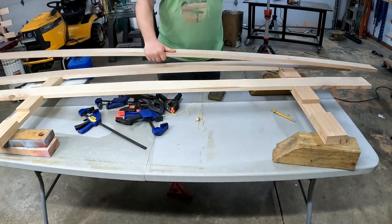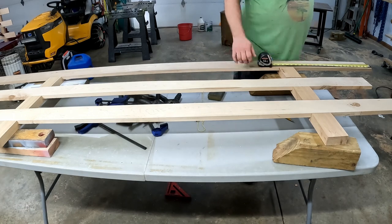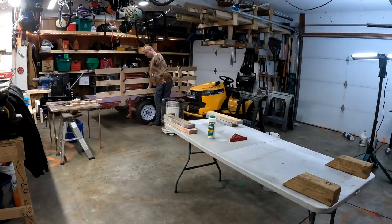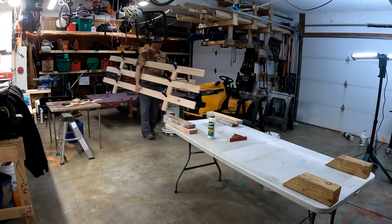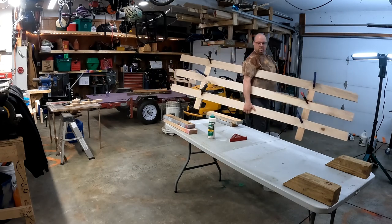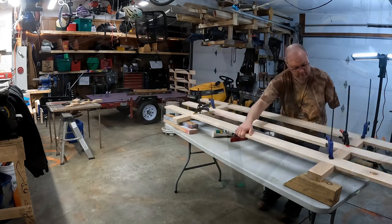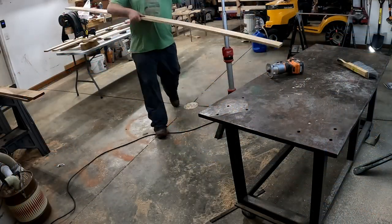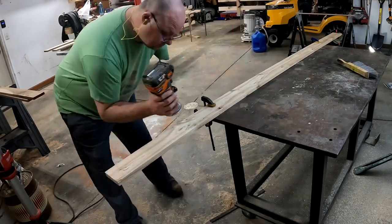Now that I know where the vertical stakes go, I can lay the cross piece on the stakes using my tick mark to align it left to right. I clamp each of the six joints together with no glue, then carry it over to the trailer and do a test fit. The test fitting process took three or four iterations to get it right. Once I had the side piece figured out, making the second one just required lining it up with a tape measure.